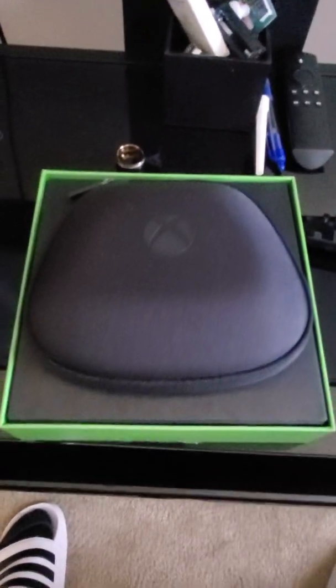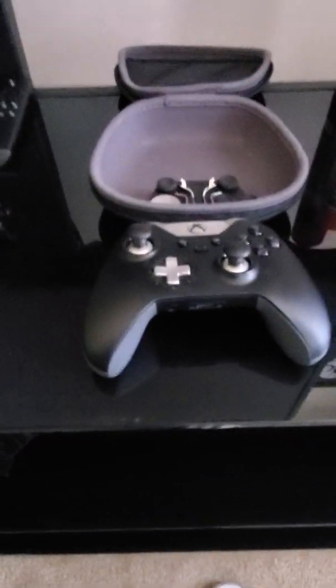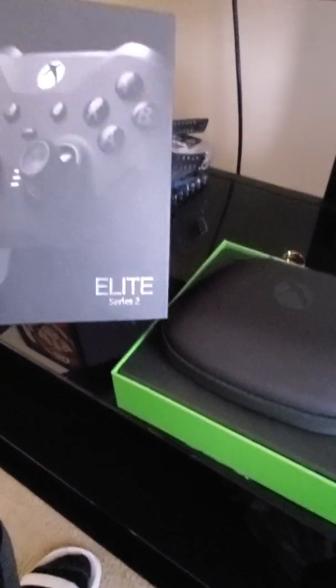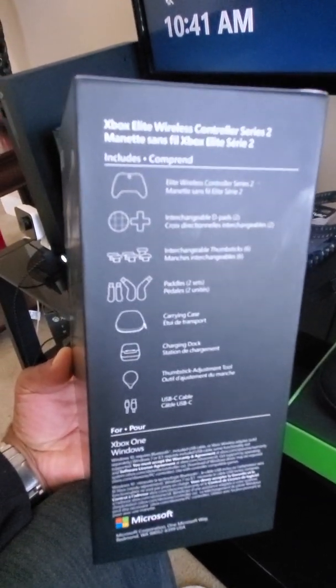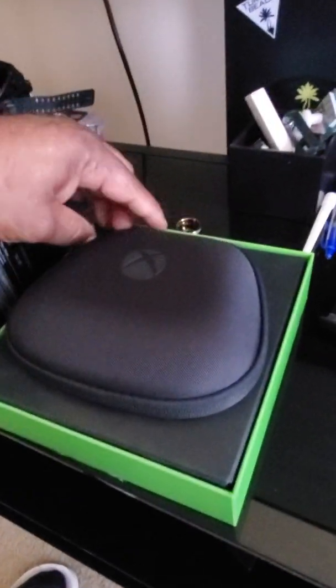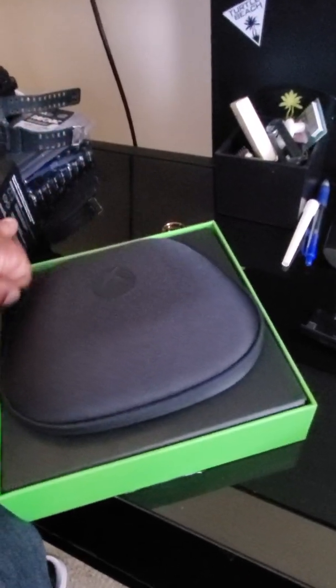Now why in the world the Elite One and Elite Two looks like it's the same? Those are what comes in it — let's reveal what we have here.